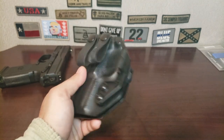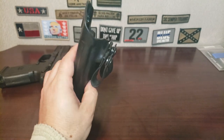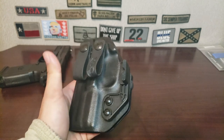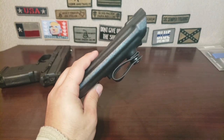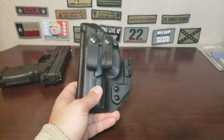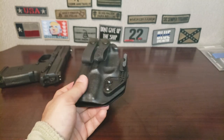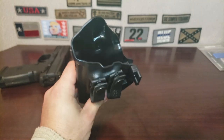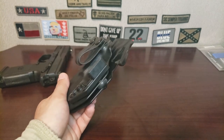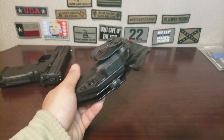I might just go back to a single clip, or buy dual clips and put them on. I don't know why I thought I would like soft loops, because I don't like it when my gun moves in my waistband. Maybe it was just to see if it conceals better, and it doesn't appear to do that either. At least I can now say I tried soft loops and I'm not really a fan.